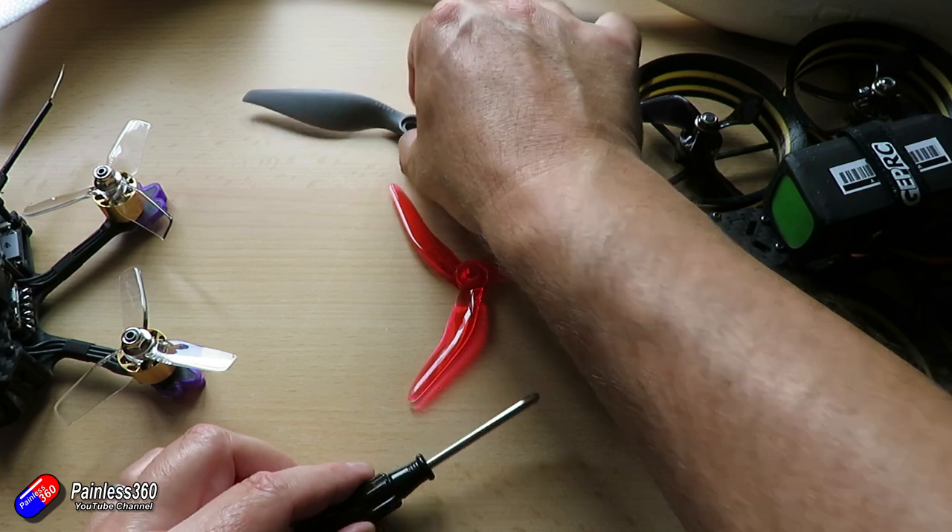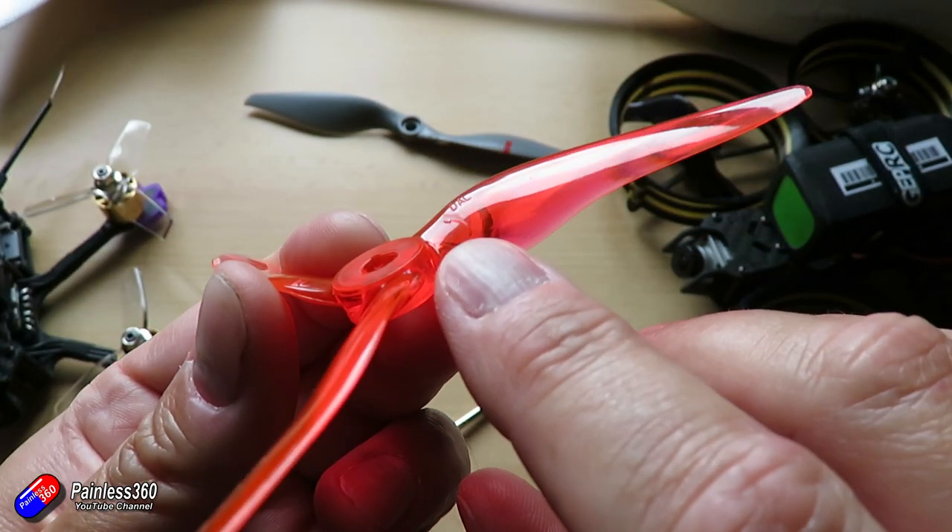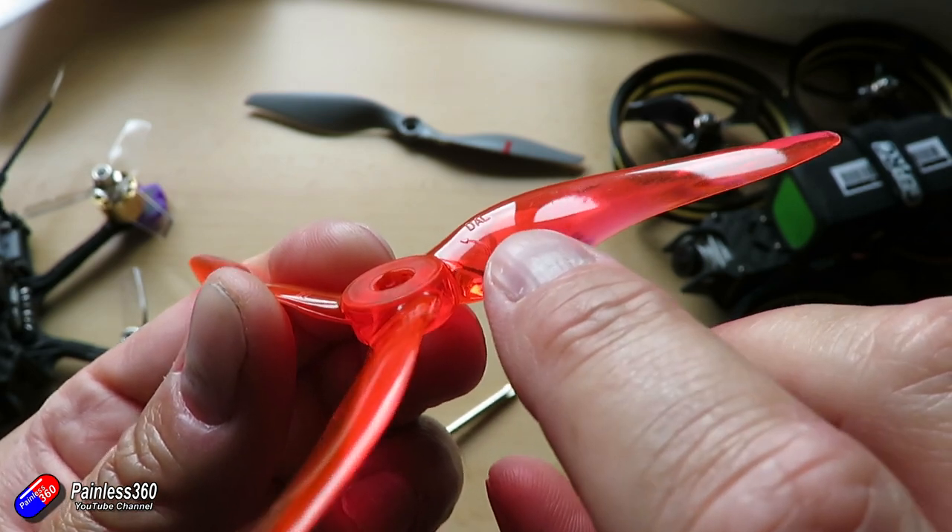The trick is to always identify the top of the prop — it'll have the legend, the name, or the size on it. These little red ones even have the direction of rotation marked, and that is on the opposite side from where the air is pushed back from. You always want it facing forward on a plane, whether it's a pusher or tractor setup, and on a quadcopter you want those numbers readable when the quad is sitting on the bench.